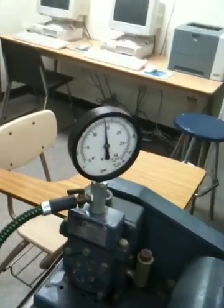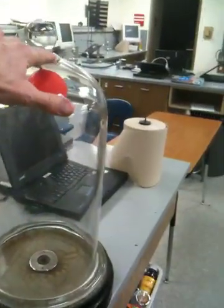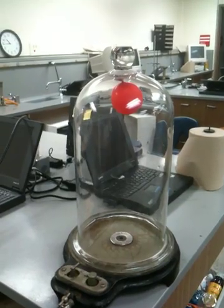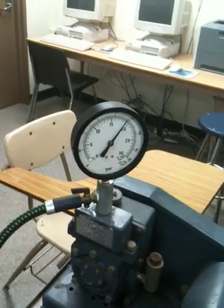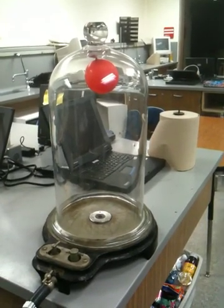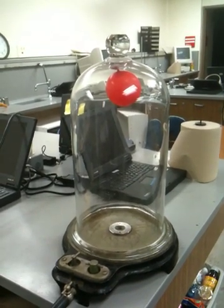You see the valve is already showing that a lot of air has come out. We had P1 and V1 for the balloon before we started. Now we have a new P1 and V1, and it's continually changing according to what we can see over here on the meter. As that meter is going up, more and more air is coming out of the chamber, and that balloon is getting bigger and bigger. This whole process takes about two minutes, but it's pretty neat to see what's happening with that balloon.